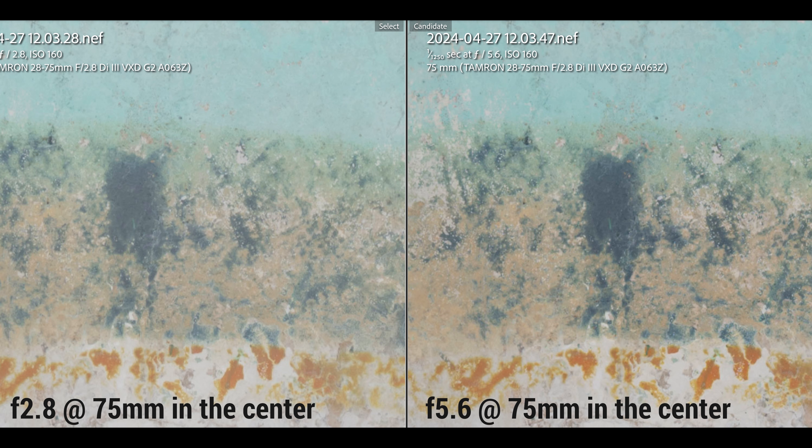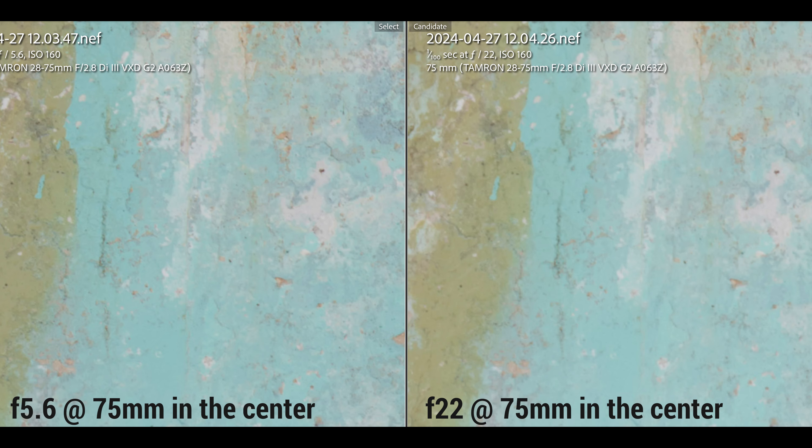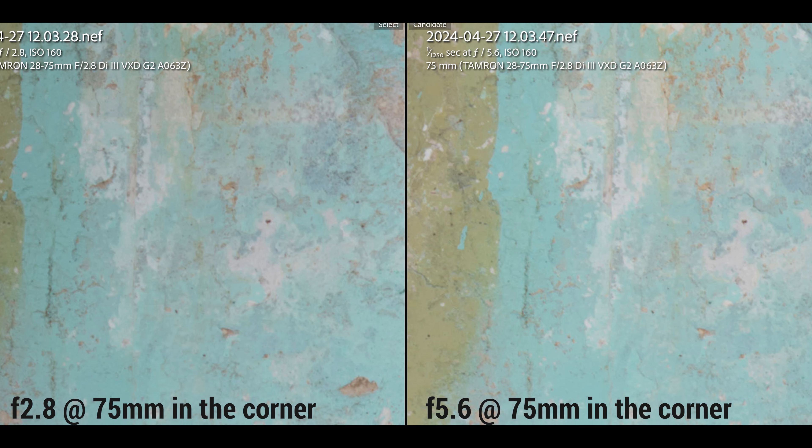Zoomed in at 75mm, you see a slightly larger difference, but it's still not bad. You see slightly more softness towards the center at f2.8 than at f5.6, and you do see a lot less contrast. At the edges though, it's not as large a difference. Comparing f22 to f5.6 at the center — slightly softer at f22 both at the center and even more at the edges. That's the weakest part of the image quality of this lens: zoomed all the way in at 75mm, at the corners and edges where things are the softest, and at the extreme apertures. But I wouldn't describe this lens as soft — it's just slightly softer than its sharpest at those areas.